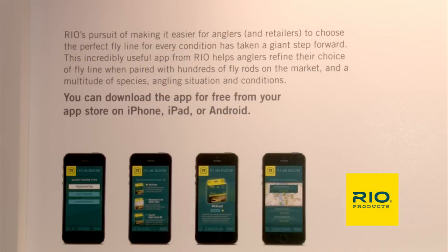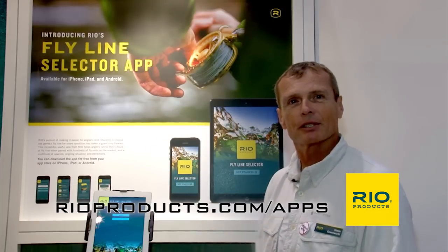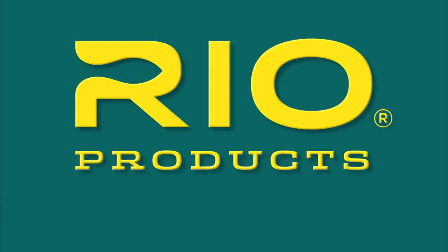Pretty cool. Available in your app store or you can get it off the Rio website at rioproducts.com/apps. Rio — make the connection.